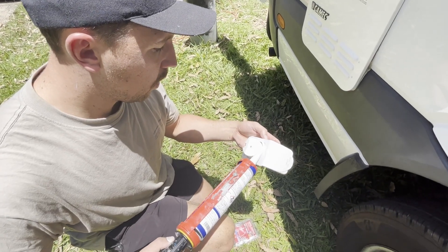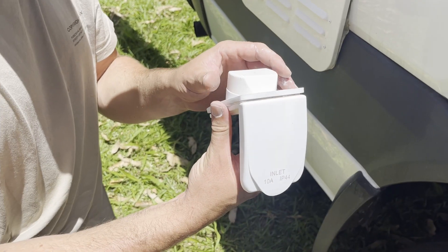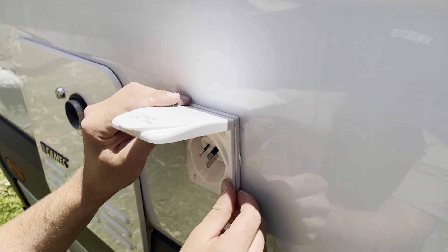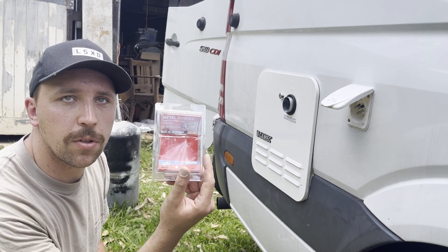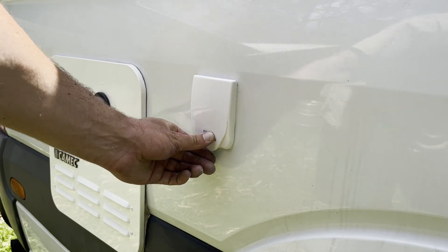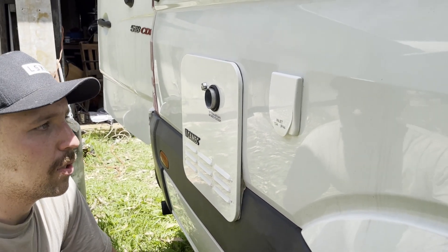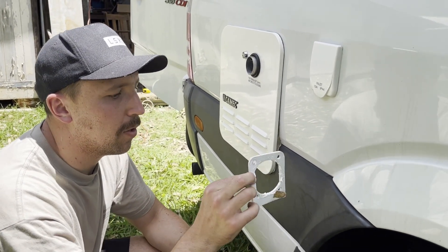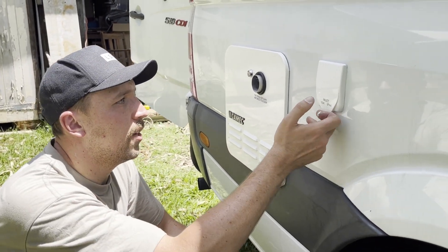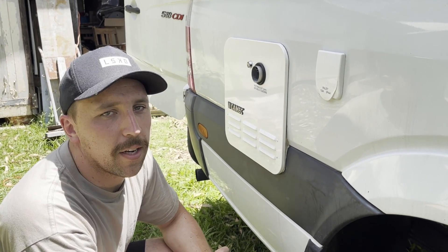Just putting a bead of marine Sikaflex around the gasket to help with water tightness, and using the same 30mm screws we used to put the floor in. That ended up being a little more challenging than expected — getting it to seat and lock into place nicely. We swapped out the first foam gasket that came with it for a thinner one, made a 15mm ply brace instead of 9mm, and backed off the top screws slightly as they were pulling the top down and not letting the lid close properly. A bit of fiddling and now it's working nicely.